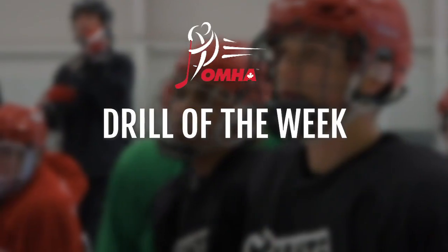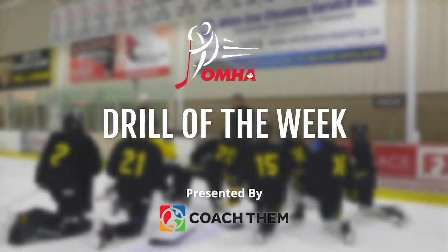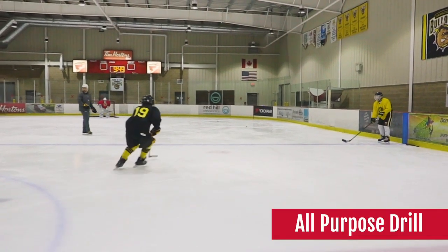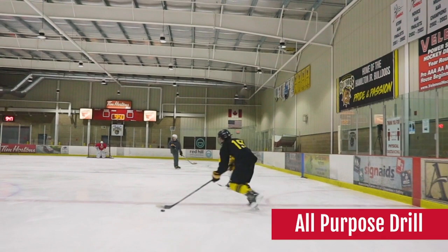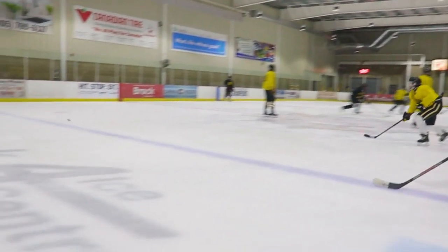Welcome to another OMHA Drill of the Week presented by CoachThem. This week we have an All-Purpose Drill. This drill focuses on the defender's ability to transition quickly in the neutral zone while in possession of the puck. This will keep the opposing team on their heels and allow forwards to create scoring chances quickly from a turnover and on the counter attack.